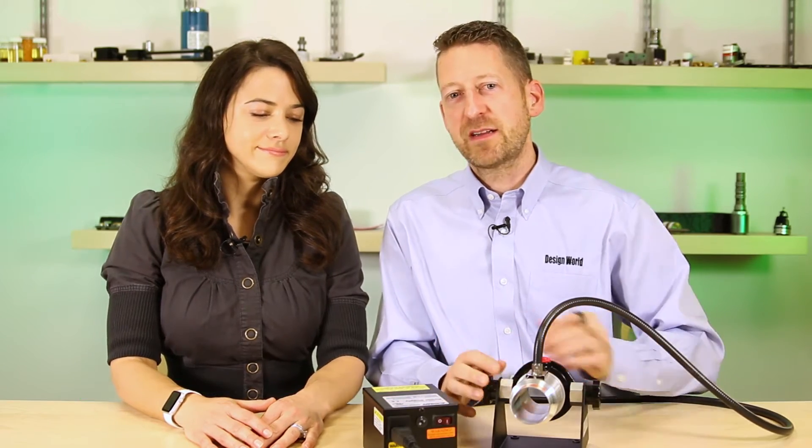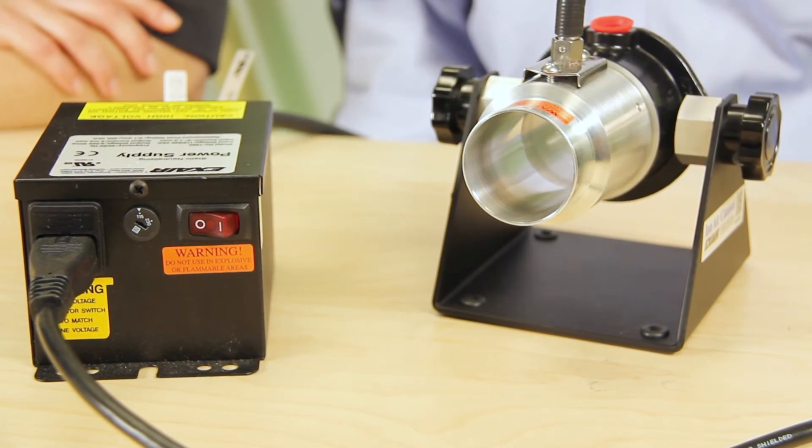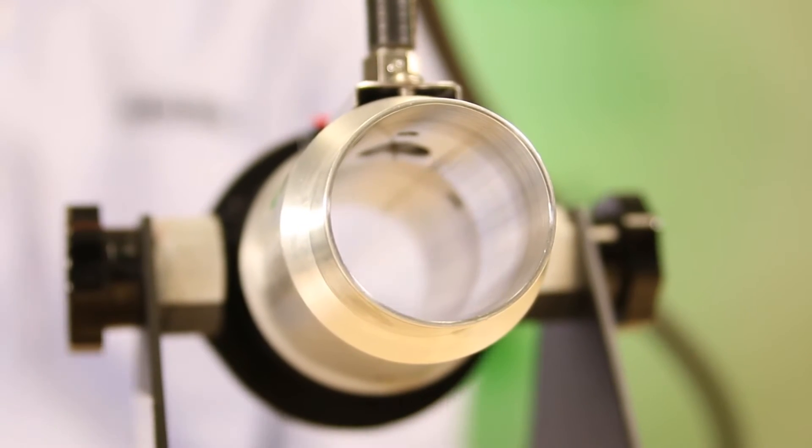Hi, I'm Paul Haney, Editorial Director of Design World. And I'm Lisa Itell, Senior Editor. Today we're looking at the ION Air Cannon, a product that eliminates static electricity and cleans compressed air. It's offered from Exair Corporation.